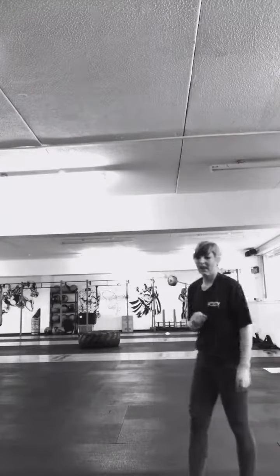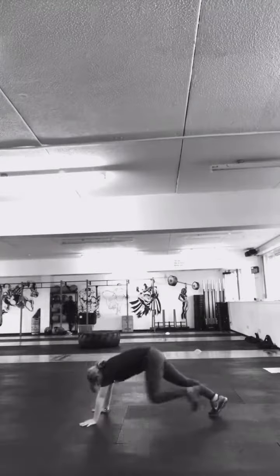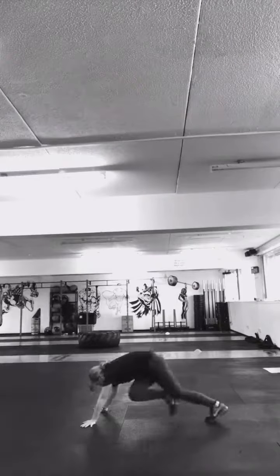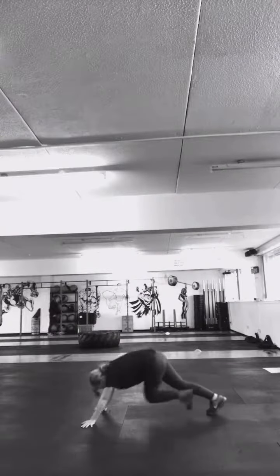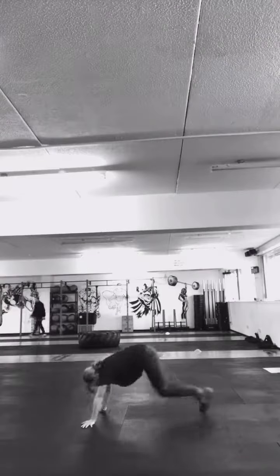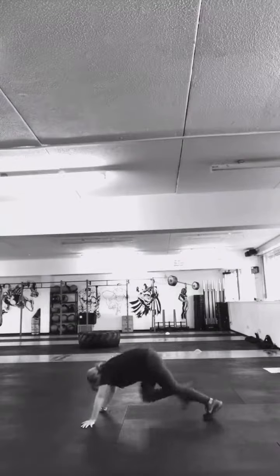Next one we're going to go into is mountain climbers. We're going to do 25 on each leg. Into a press-up position, bring those legs up to your elbows. Fifteen.